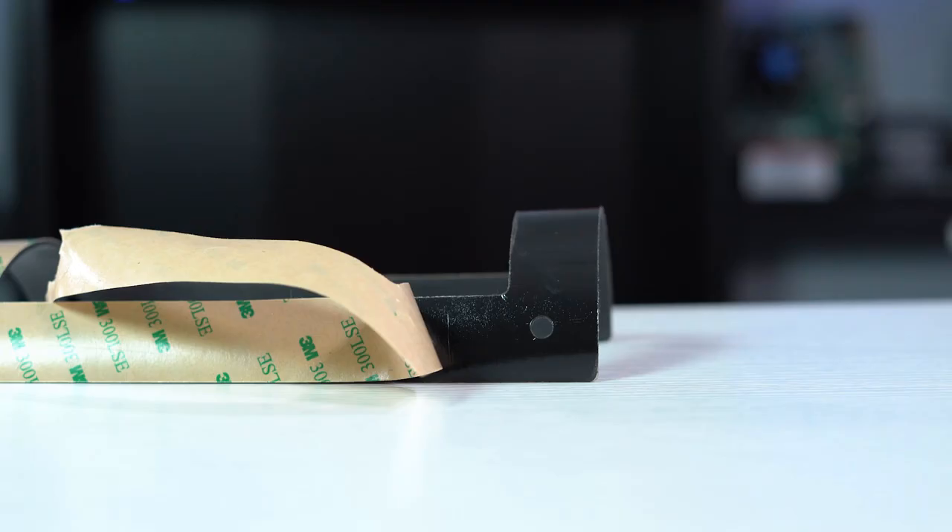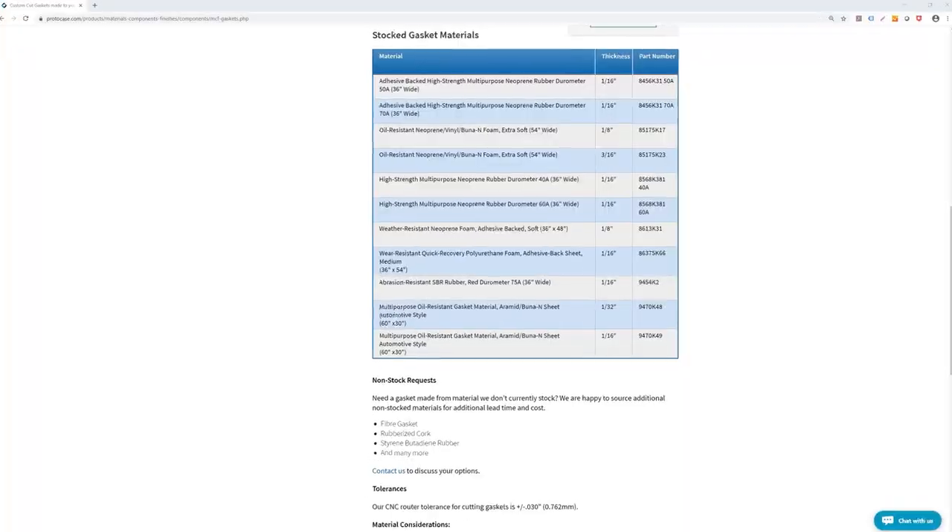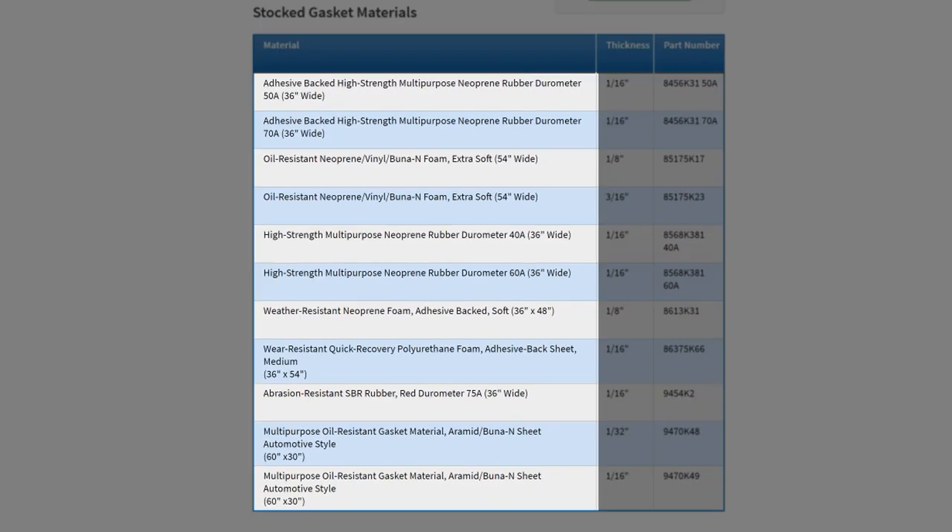Some of the gasket materials we offer have adhesive backing, while others do not. We offer gasket materials in a variety of thicknesses, which you can view on our website. Durometer is the hardness of a material — in other words, it's a way of measuring a material's resistance to permanent indentation. Many of the gasket materials we offer, particularly rubber, have a corresponding durometer noted on our website. The higher the durometer, the harder the material.